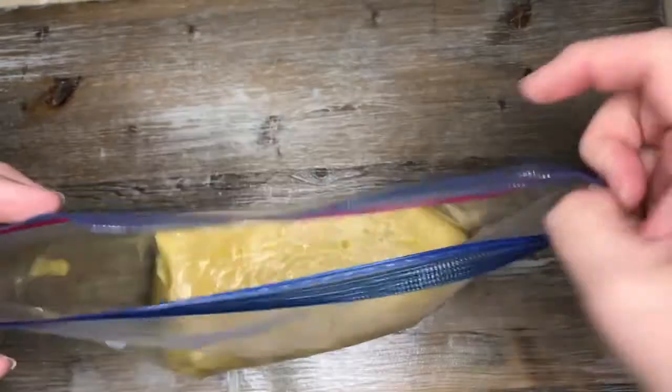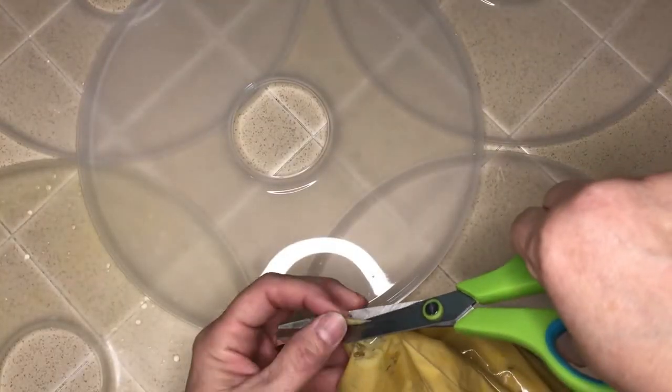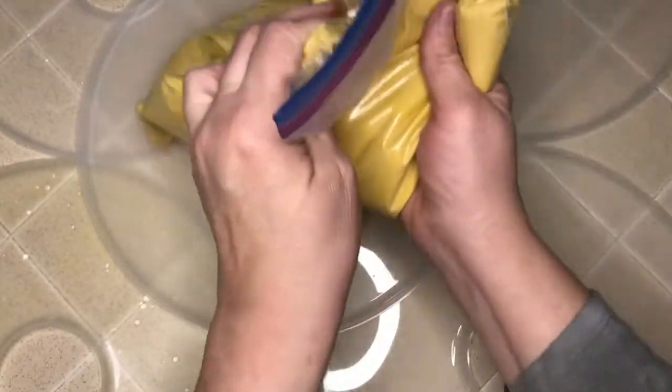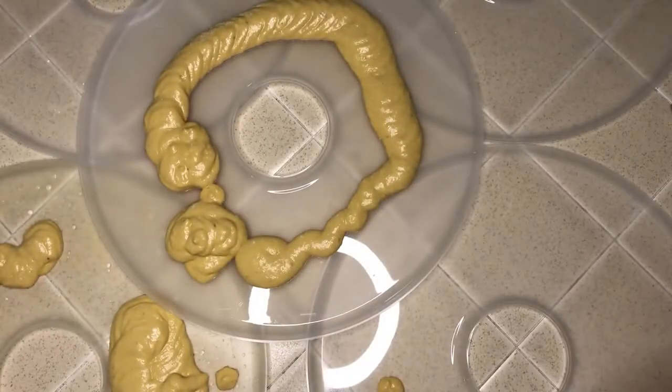Before I cut the tip off, though, I laid out all of my dehydrator fruit roll trays so I could move quickly once I cut the tip off the corner of the bag. Then I squeezed the mixture onto the trays as evenly as possible. At first I was simply tapping and shaking the trays to try and get them even, but I started to realize that wasn't working — it started going over the edge — so I resorted to spreading it out with a spatula and then tapping it out. This was much more successful.